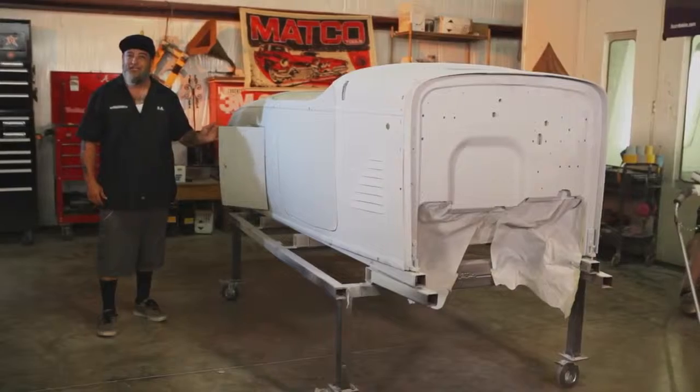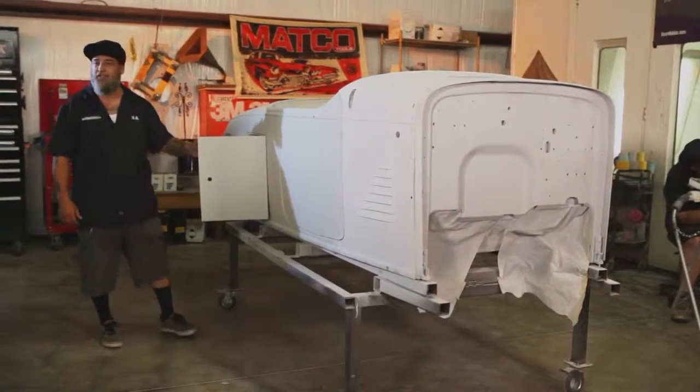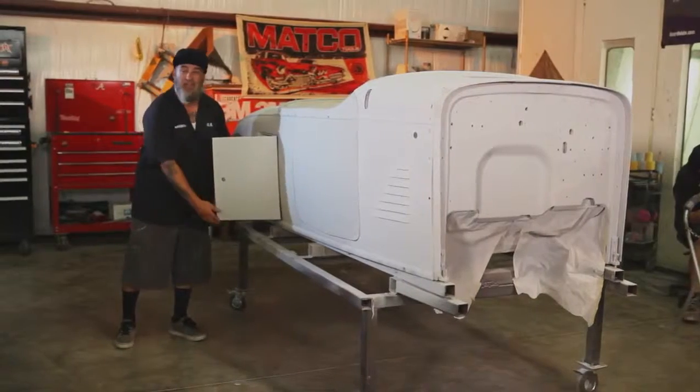Another cool item about this car is the golf hatch. It actually holds golf bags. You don't hide your children in it — well, you could — but it's for your golf bags.